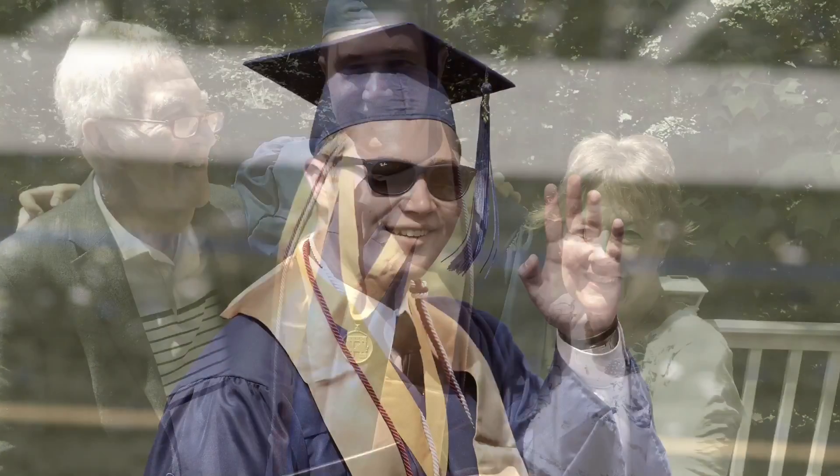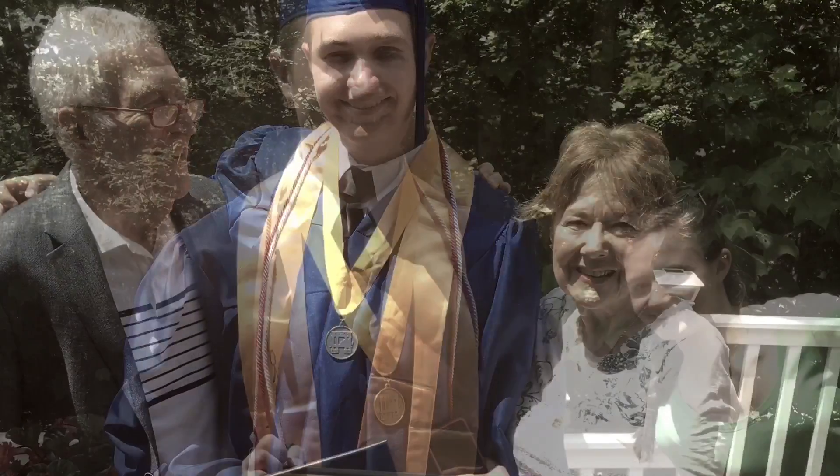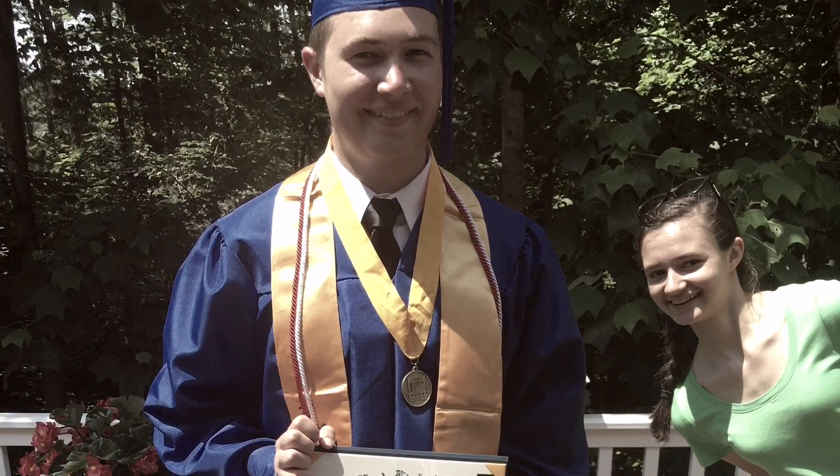Ooh, ooh, ooh, ooh, ooh, ooh. It's better with you. Whoa, whoa, whoa, whoa, whoa.